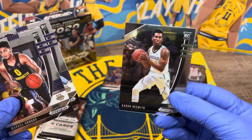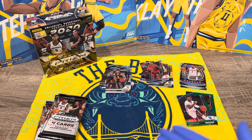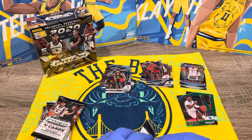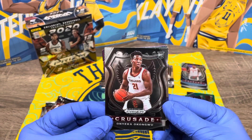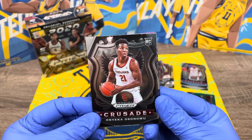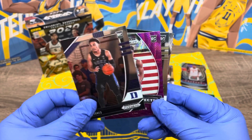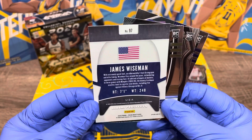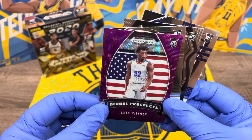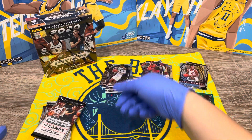We need a James Wiseman — that's what we want. We are Warriors fans, so we're looking for those Warriors rookies. Onyeka Okongwu — sorry if we butchered the name — and Trey Jones. Oh, look at that one — James Wiseman! We spoke it into existence, you guys. That looks nice — we're going to put this to the side. Tyler Bay, and that's it for that pack.